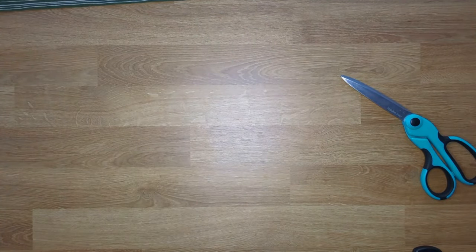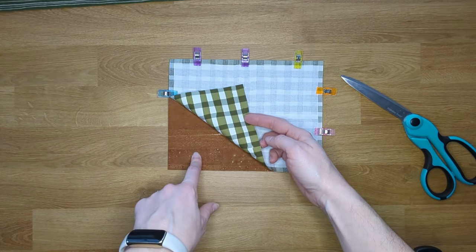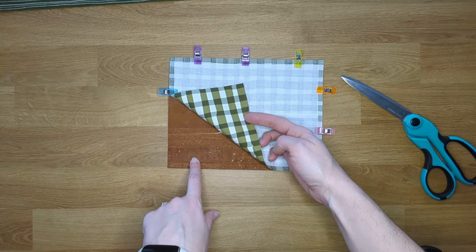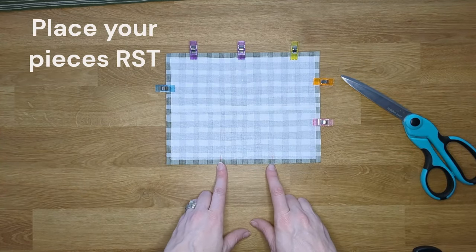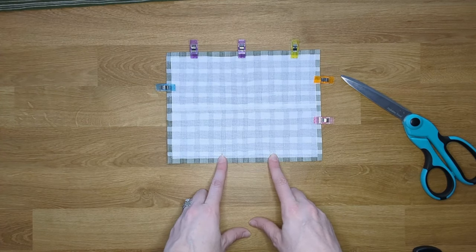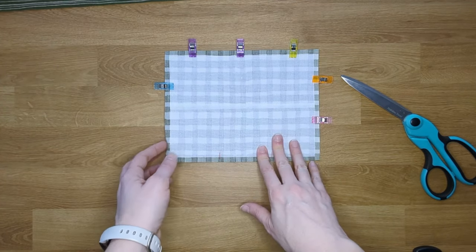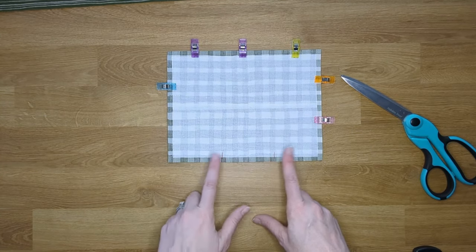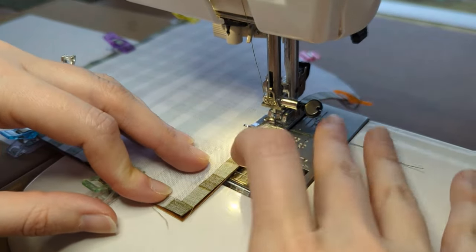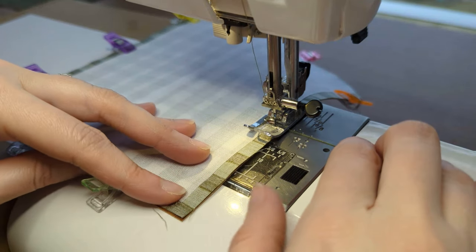You will need your exterior pocket lining and exterior portion fabric. I'm using cork for this accent piece. Put them wrong sides together and clip them. Leave an opening for turning at the bottom — if you have directional fabric, make sure that opening is at the bottom of your fabric. Take it over to the sewing machine, stitch around, then flip it right side out. Sew around the exterior pocket with the seam allowance given in the pattern, starting at your mark for the opening and backstitching at the beginning and the end.